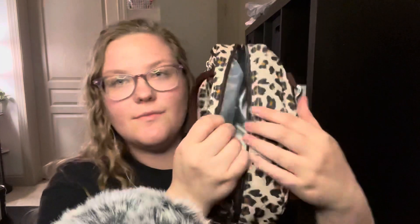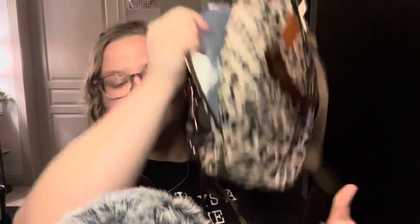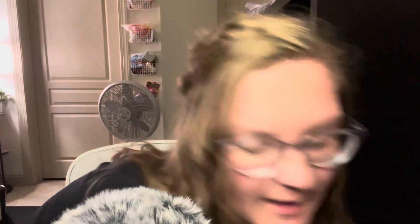The inside of the bag is insulated. Let's see if I can show that to you without being too loud. I don't want to make too many sounds with that because it was a little bit loud and I can't edit this video. I used it for the first time today and it worked well.